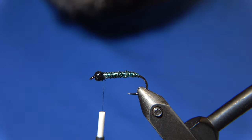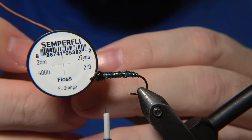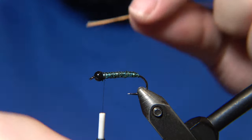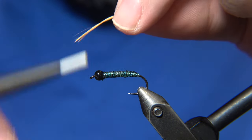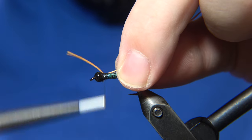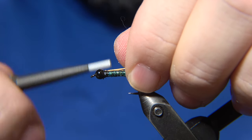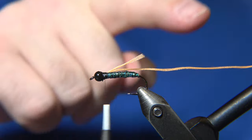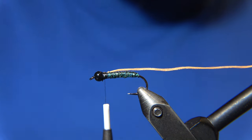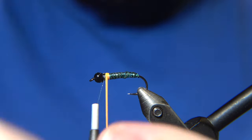For the hotspot of the fly you can use either a floss — like a fluoro orange floss — or your thread, as long as it's a fiery orange color. I'm using Semperfly material — a fluoro orange. Some guys I know fishing here in Iceland even use a Chartreuse green color for this hotspot. We'll do touching wraps forward like this.